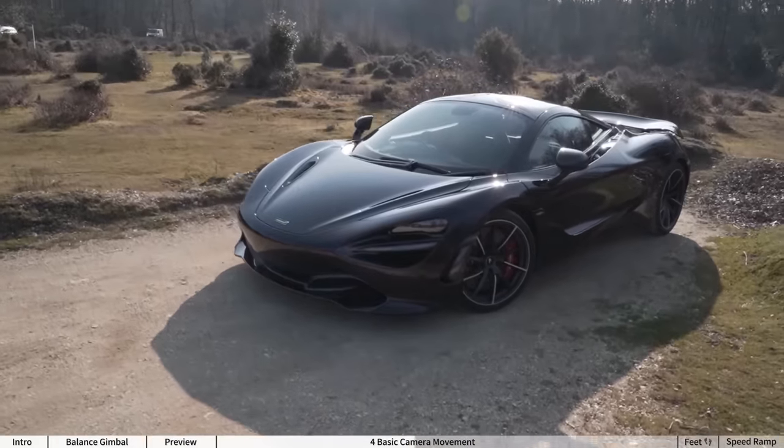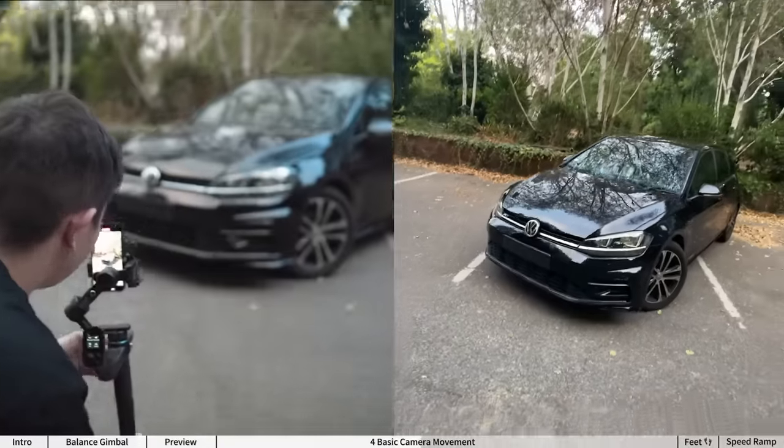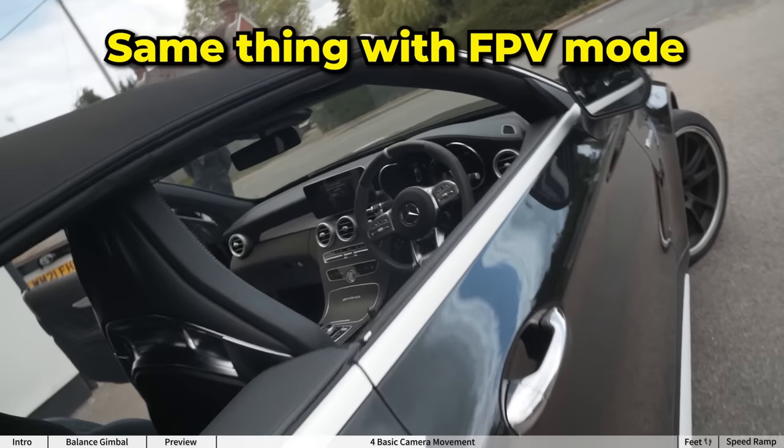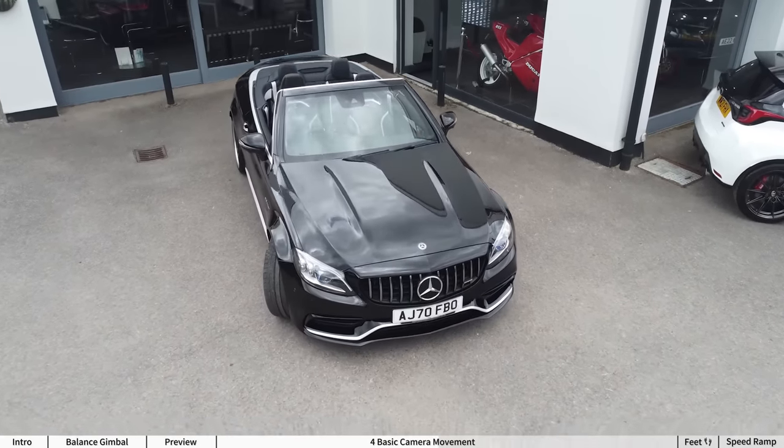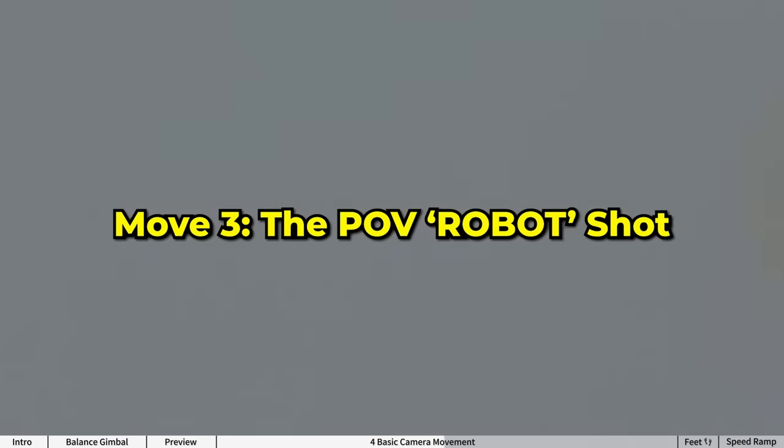The crane movement: put your gimbal on follow mode or tilt only mode and bring the gimbal up as you tilt down, or vice versa. It's a nice move that helps break up the standard left to right and forwards to backwards motion.